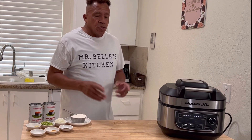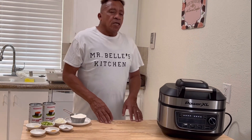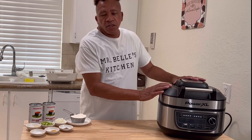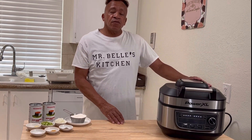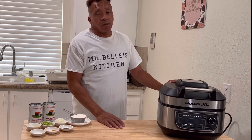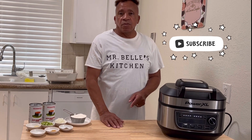Nice and easy. You can cook with your kids, you can cook by yourself, or you can let your kids cook while you're at work. If you've been wondering how to subscribe, should I subscribe to Mr. Bell Kitchen? Yes, you should. Think about it — ding — and you are subscribed to Mr. Bell Kitchen.